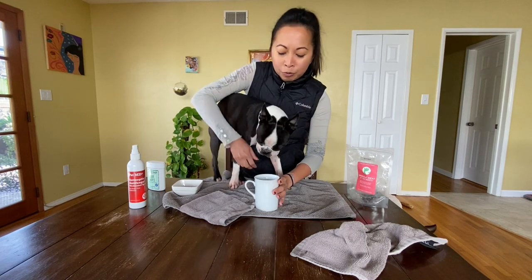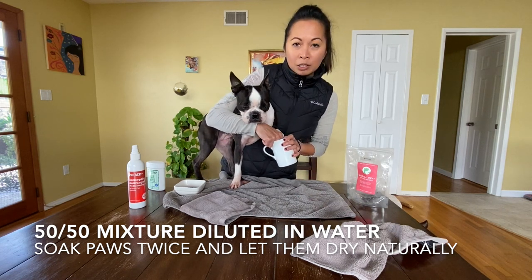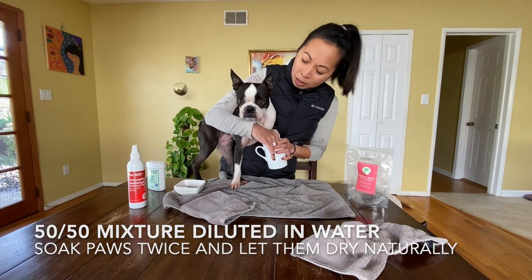The reason why I don't go full strength is that the very first time I did this, she got really red — it was too strong. So now I've learned to dilute it.